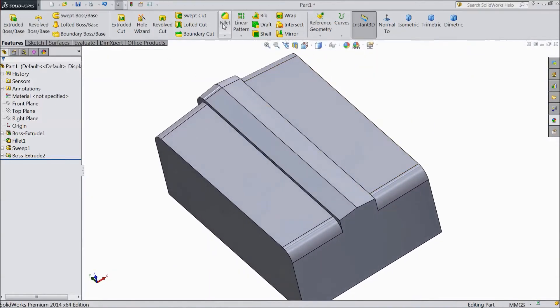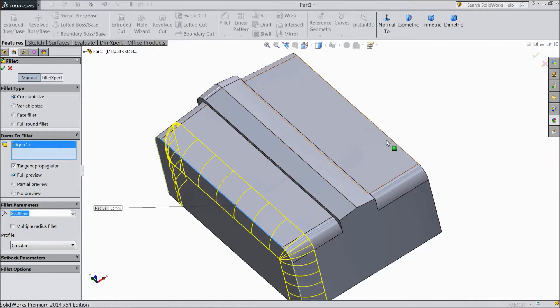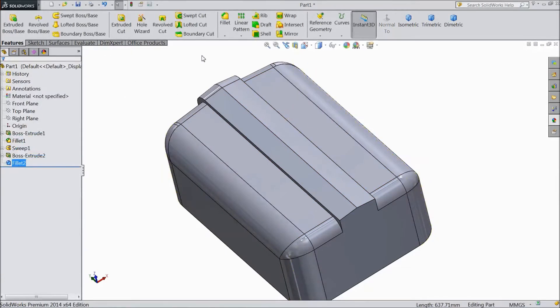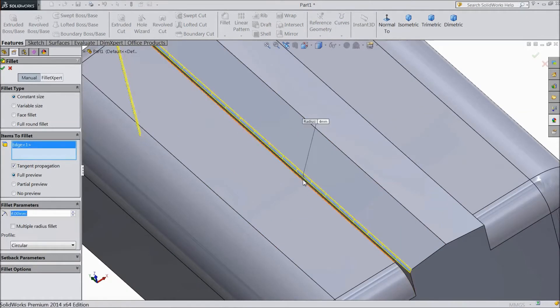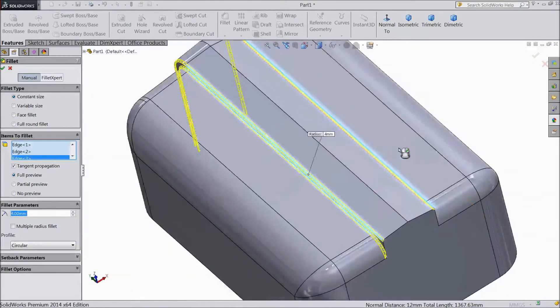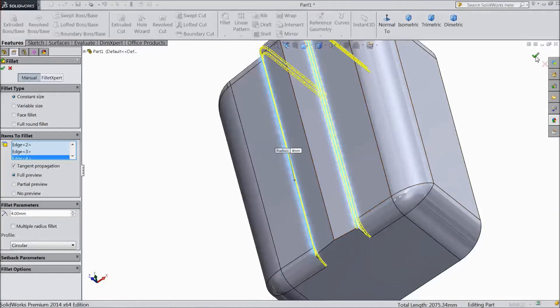Now select fillet. Choose 80 mm. Select this end and select another end. Click OK. Again choose fillet, choose radius 4 mm. Select this corner inside, the same as here, this corner, and inside. Click OK.